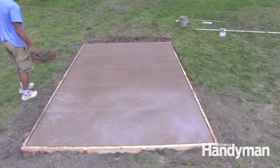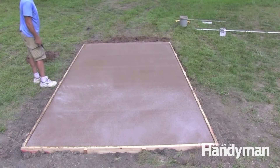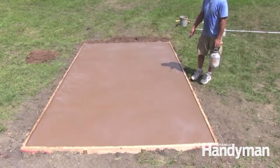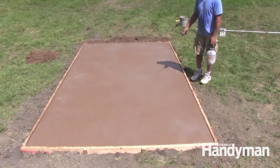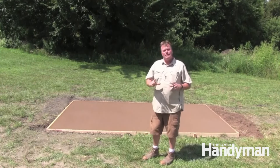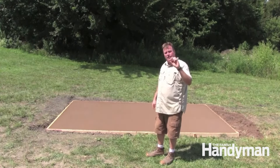If concrete dries too fast, it won't be as strong. To slow down the curing process, we sprayed ours with Quikrete's CureN Seal. Sprinkling the slab with water a couple times a day for a week should have the same effect. All that's left is to wait 24 hours, take off your forms, put a diamond blade on your circular saw, and make a relief cut right down the middle about an inch deep.